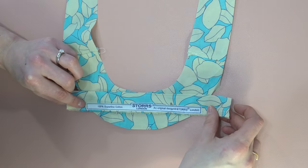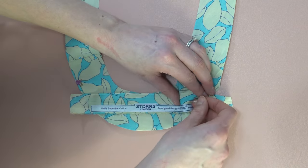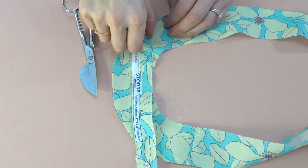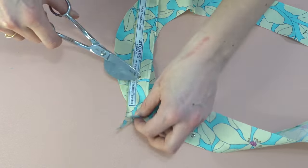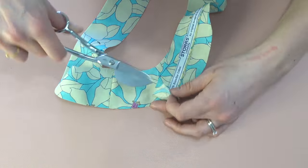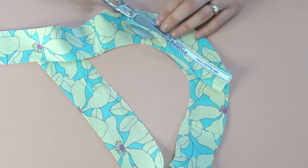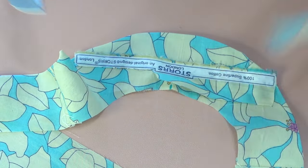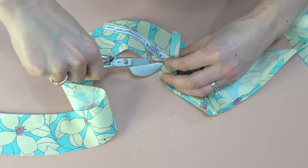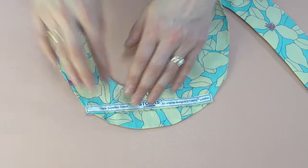This next step is optional and not in the instructions, but this fabric has a gorgeous tag on the selvedge, and I love to incorporate these fun elements into my makes. I've decided to stitch this on using a very small stitch length so it doesn't fray, then trim it away using appliqué scissors. You could zigzag if you want, and it fits perfectly on the back neck facing, giving a really fun and unique element to your garment while reminding you of the manufacturer.